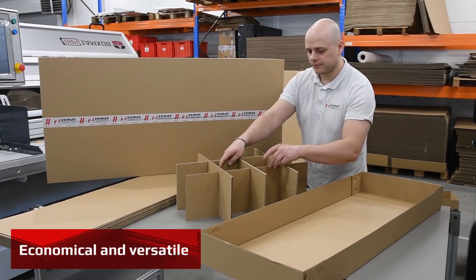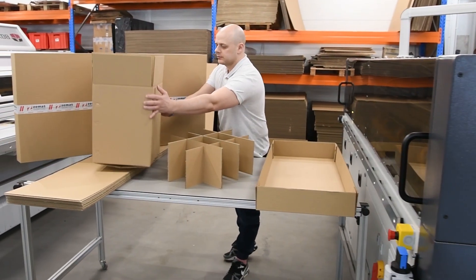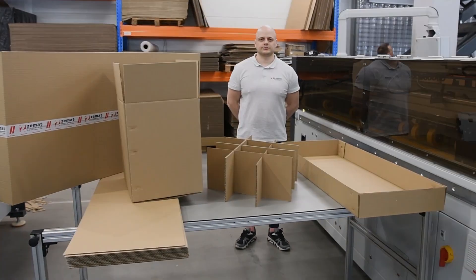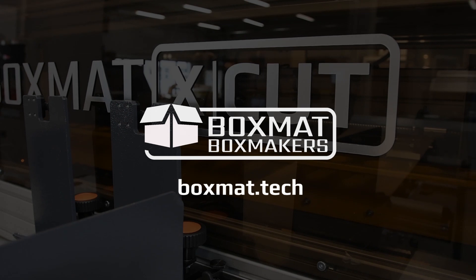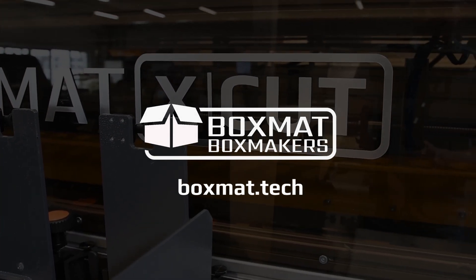Compact, easy to use, operator-friendly Boxmat X-Cut — to make any size and any style boxes on demand. Please contact us for more information and a quote for X-Cut, the newest box maker in the Boxmat brand.